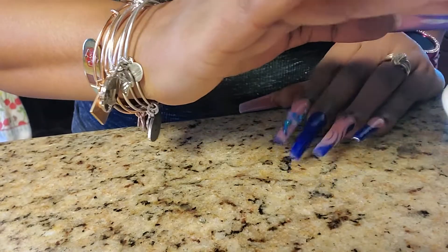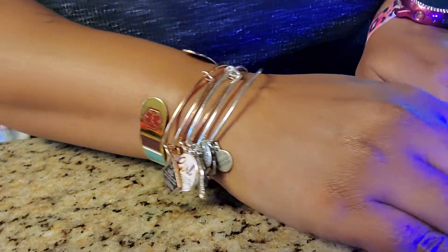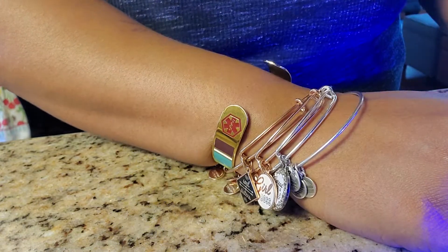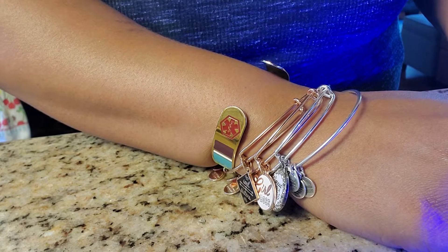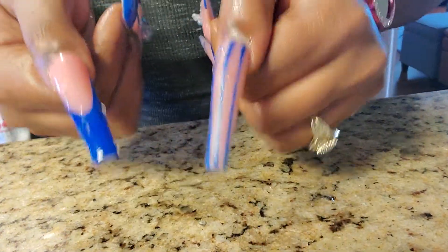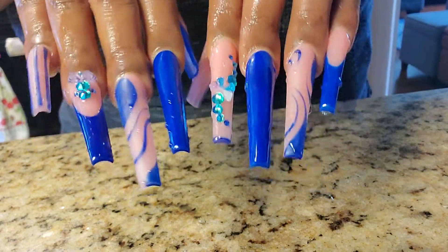So I got my lamp here. If you can see it, I hope you can. But the nails change colors. It's not really that noticeable. Let me try something else. So it works with the water. You can tell.